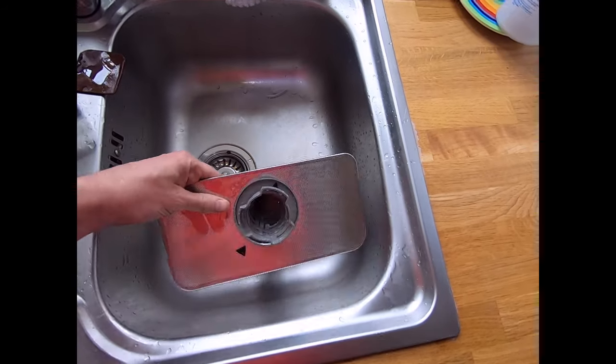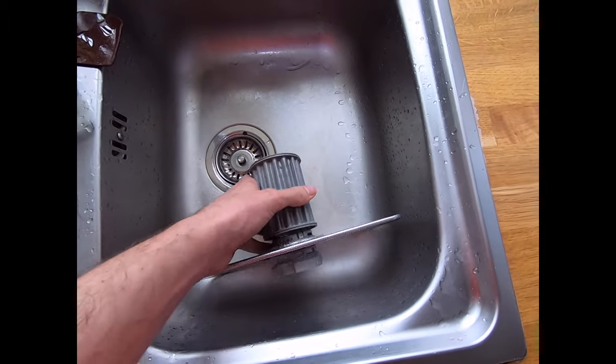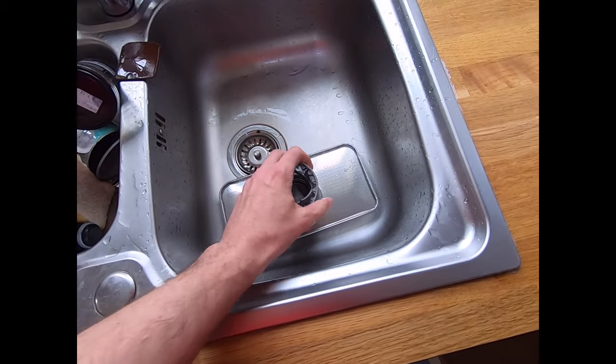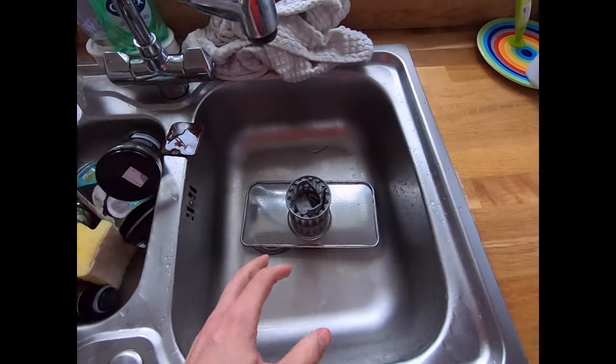So this is the sort of filter plate itself and the actual filter just pulls off. I'll just rinse this under hot water and just use my hand to get any debris off of the filter itself. I'm just popping that back on and I'm going to leave that to one side.